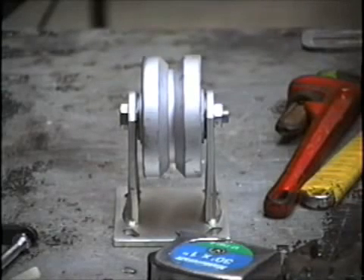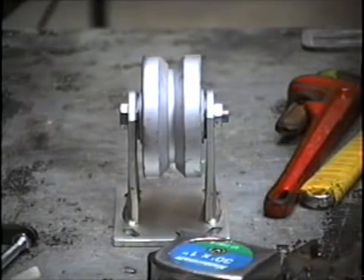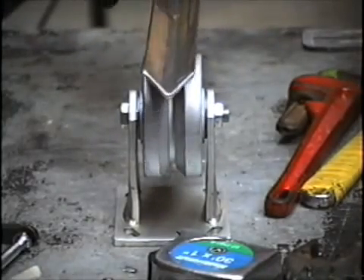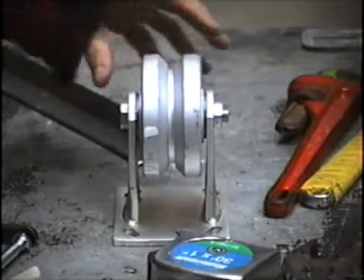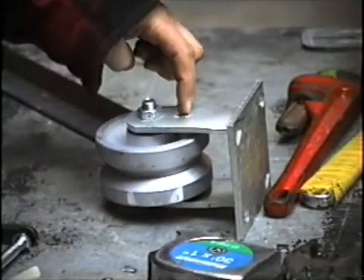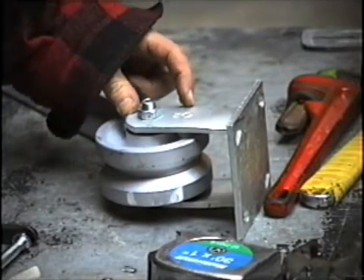These are the rollers I'm going to use — they're $17 each and they've got a V-groove in the top. The track, which will be mounted on the door frame, will sit in the rollers. I'm also going to take apart these assemblies and cut off a little piece of each one of the brackets, which I'll weld onto the side of the furnace frame.